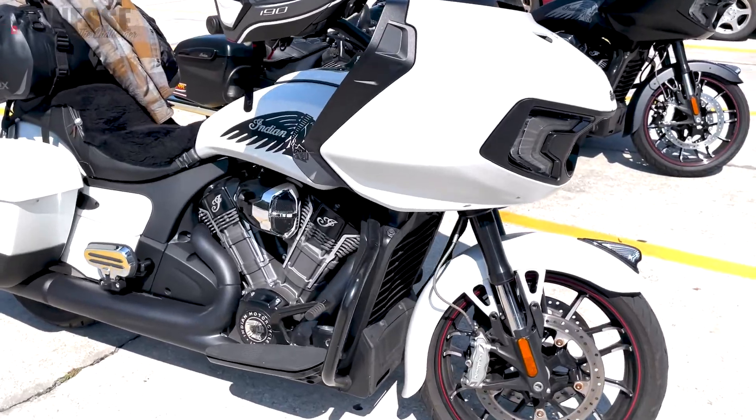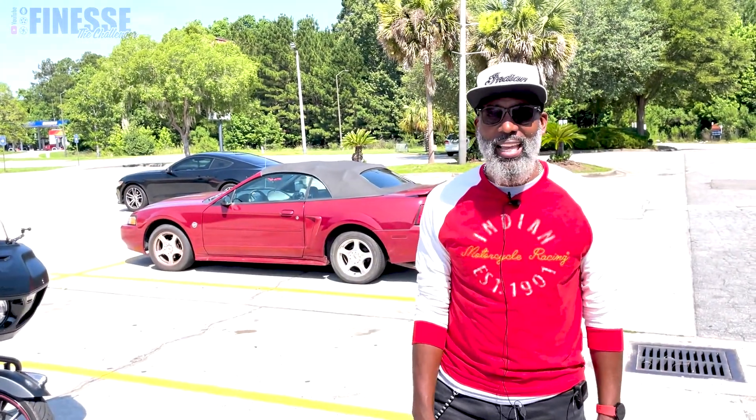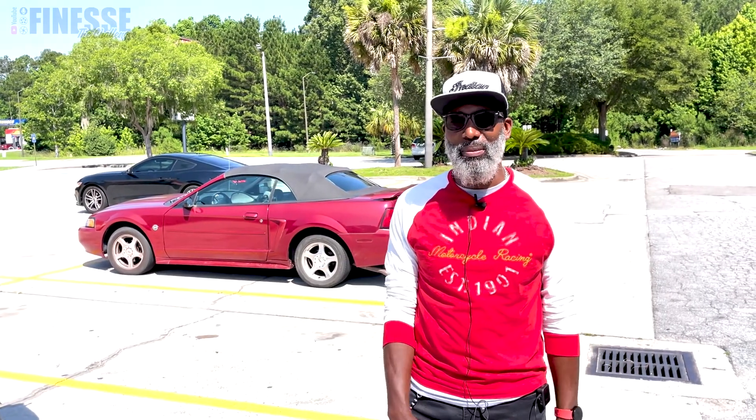I ran into a subscriber here at the Indian dealership — he's got an Indian Challenger too, a beautiful white smoke bike. Go ahead and introduce yourself. 'Hey, how you doing, I'm Dwight, living in Orlando, just out enjoying the day. Did some early riding on Friday, did an Iron Butt and I'm making my way back to Orlando.'